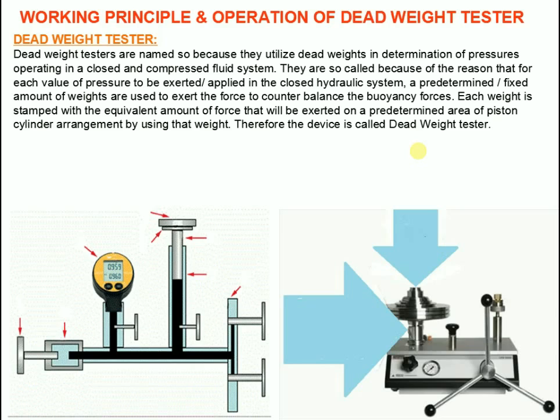Each weight is stamped with the equivalent amount of force that will be exerted on a predetermined area of the piston-cylinder arrangement by using that weight. Therefore the device is called dead weight tester.